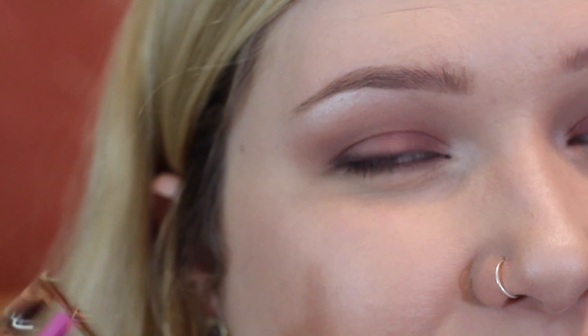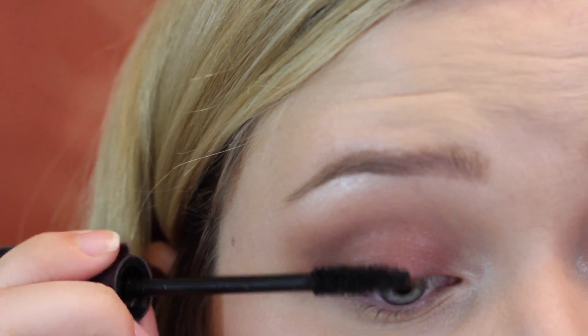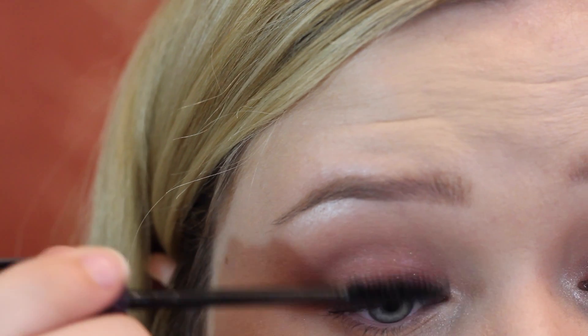Just curl your eyelashes and apply mascara if you'd like. If you want to wear false lashes, go ahead and use those — I definitely love the way this looks with natural lashes.